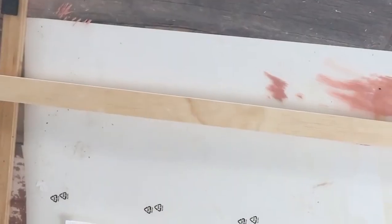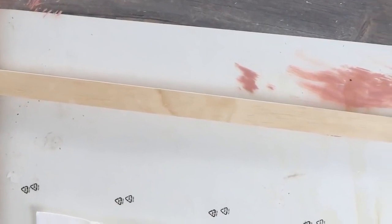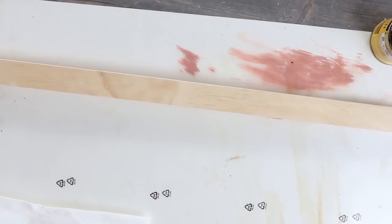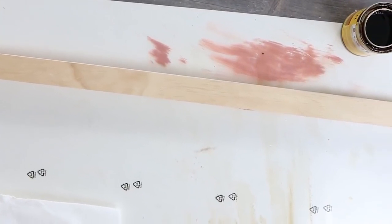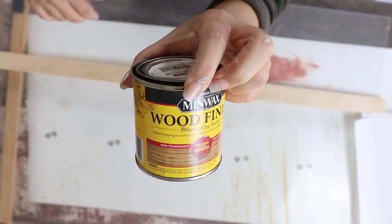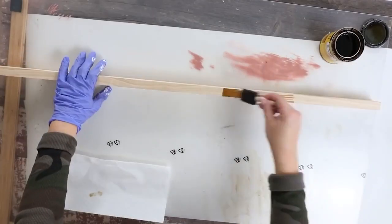I wanted to make one myself, so I grabbed a board that I had in my garage. I didn't even cut it — it was just the length that it was at, and it ended up being 50 inches. I'm going to start by staining my board using a color called golden oak. I'll just brush it on and then wipe off any excess.